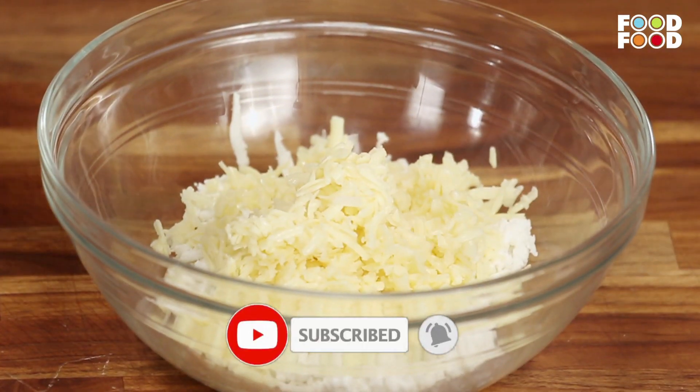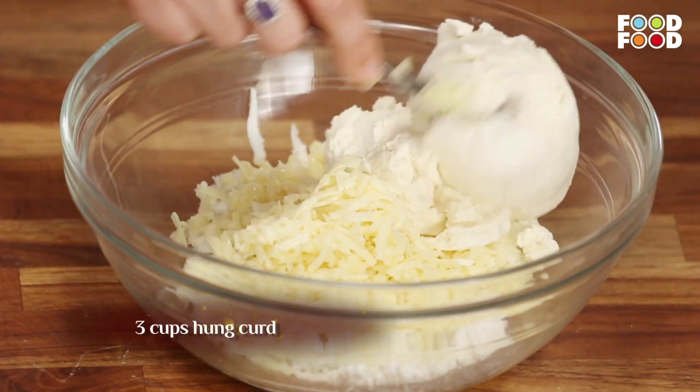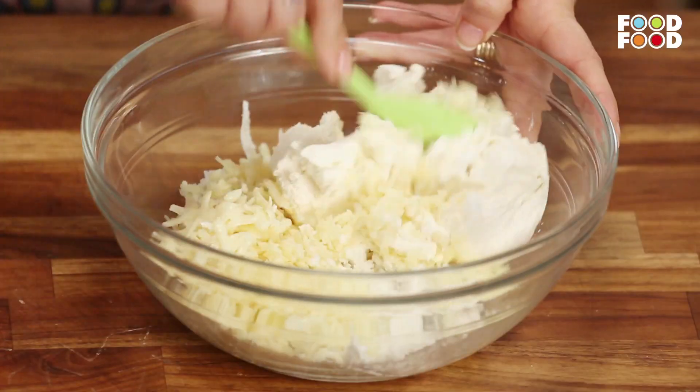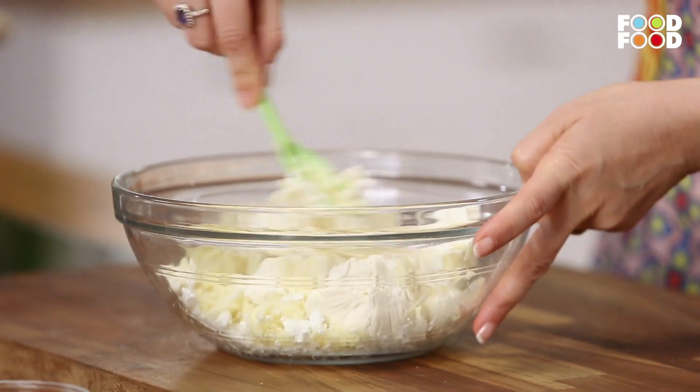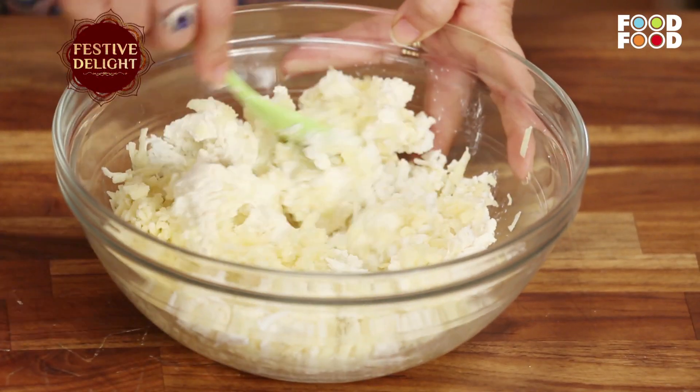Then, it will be hung good. We will put this hung curd. Then we will get the whole mixture. We are making Cheesy Kebab, so we will put all the ingredients in this way that will melt in their mouth.